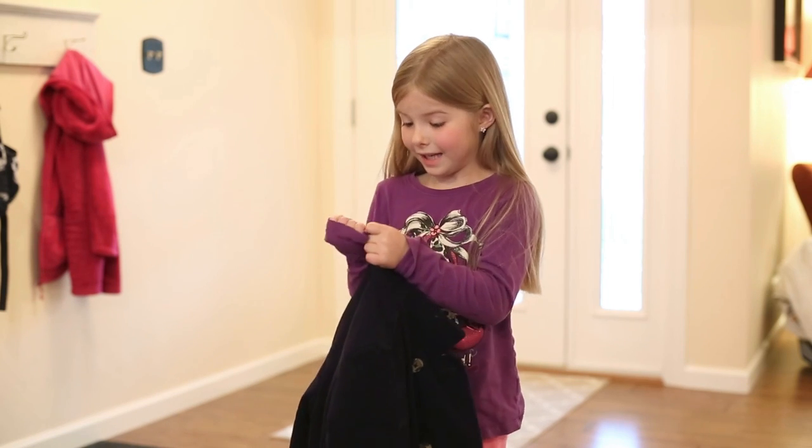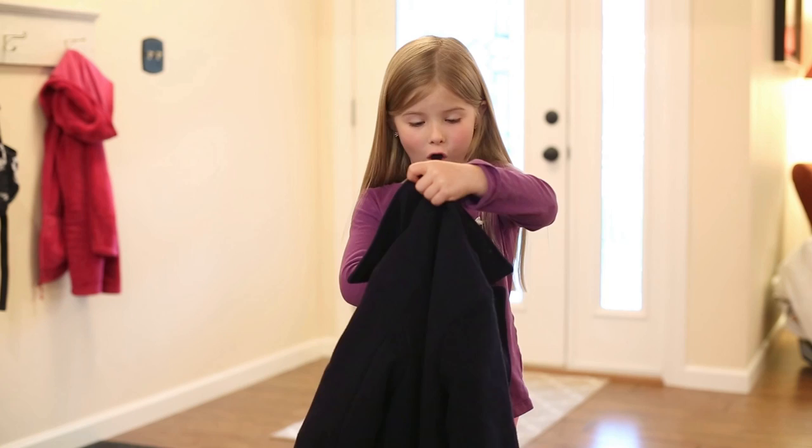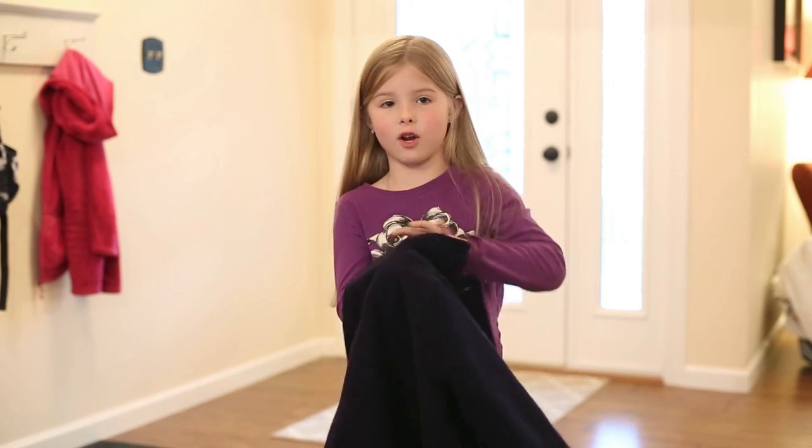First, you hold your sleeve so that when you put your coat onto your arm, the sleeve doesn't get all bunched up.